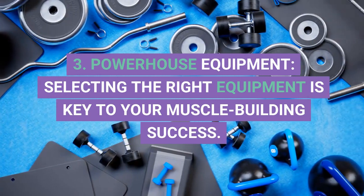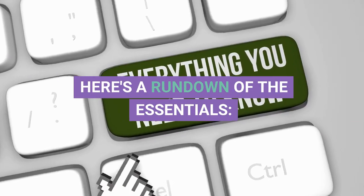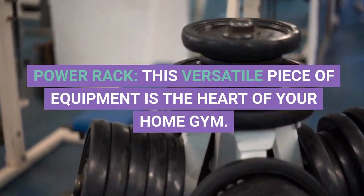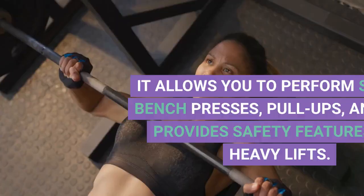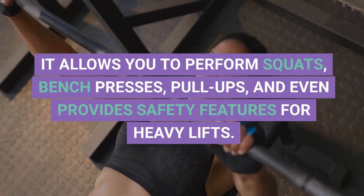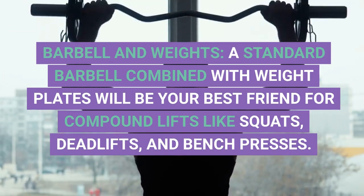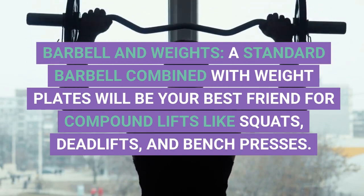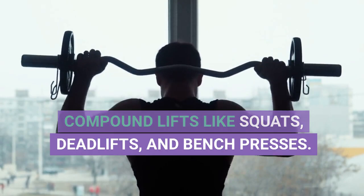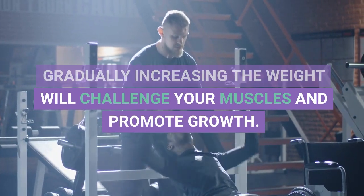3. Powerhouse Equipment. Selecting the right equipment is key to your muscle-building success. Here's a rundown of the essentials. Power Rack: this versatile piece of equipment is the heart of your home gym — it allows you to perform squats, bench presses, pull-ups, and even provides safety features for heavy lifts. Barbell and Weights: a standard barbell combined with weight plates will be your best friend for compound lifts like squats, deadlifts, and bench presses. Gradually increasing the weight will challenge your muscles and promote growth.